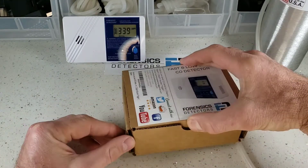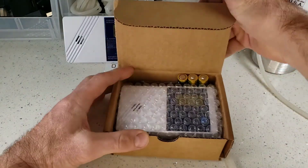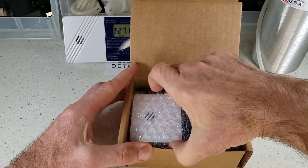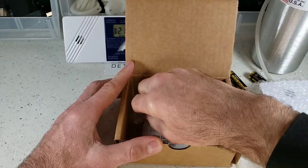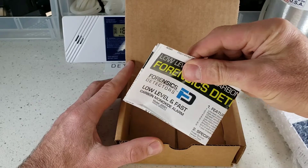Check it out. It comes in a strong corrugated box. Just lift up that guy and immediately you will find a few things: your detector in bubble wrap — take that out. Next, we have our three AA batteries. Take those out also, along with our mounting screws and, of course, your instruction manual.